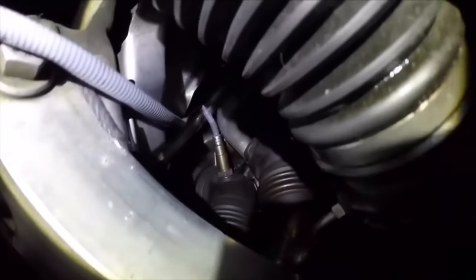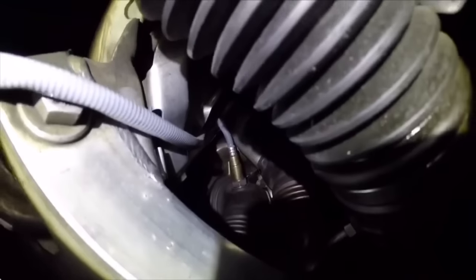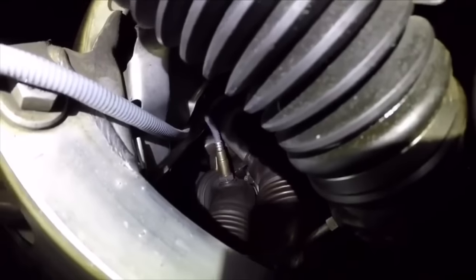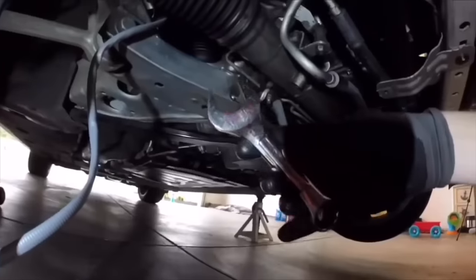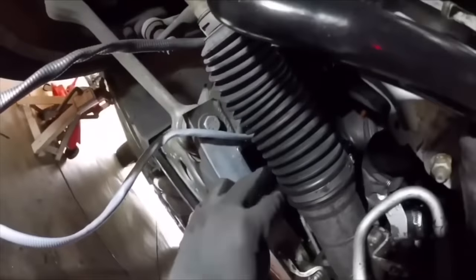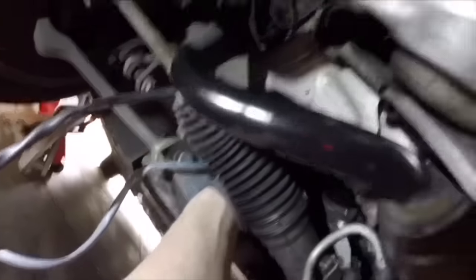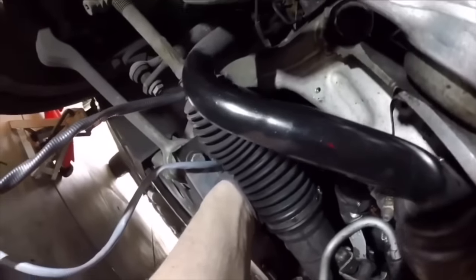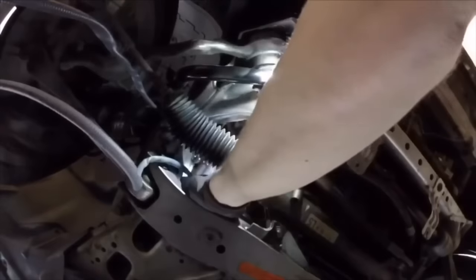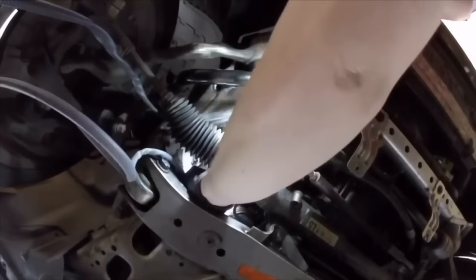Another big contributor to idle issues is the O2 sensors. Your primary O2 is right in your downpipes — this controls all your fueling as far as your AFRs go. They communicate with your DME, which then adjusts things like your injectors. It's very crucial that at the 100,000-mile mark you replace those primary O2s. If you have any O2-related codes, replace those as soon as possible.